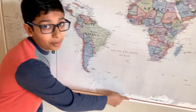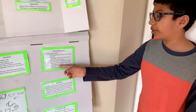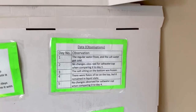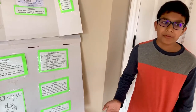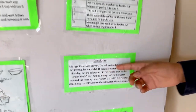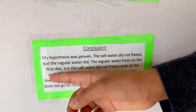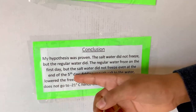Going back to the map again. On day five, no changes were observed for the salt water cup when comparing it to day four. The conclusion to this experiment, when I wrapped it up, I found out that my hypothesis was proven. The salt water did not freeze, but the regular water did. The regular water froze on the first day, but the salt water did not freeze even at the end of the fifth day.